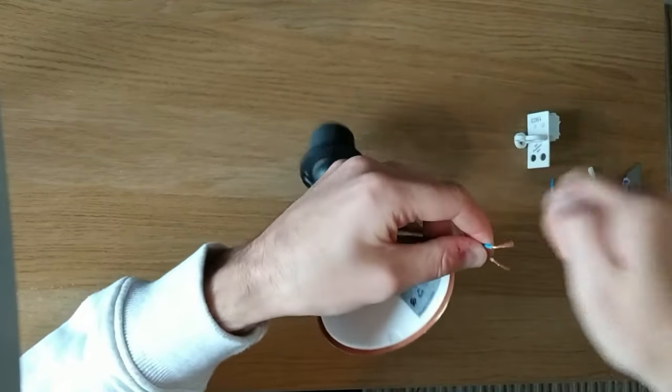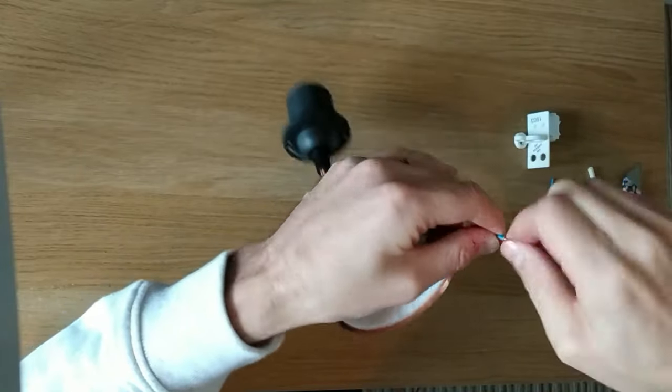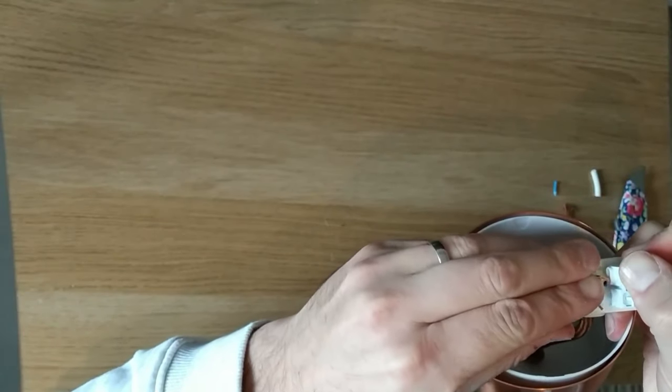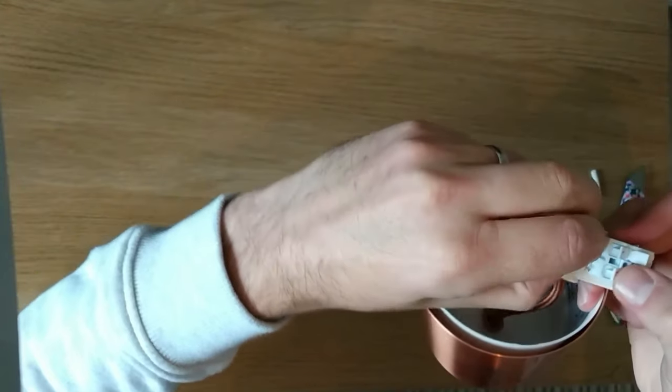Give the internal copper wires a little twist to make it easier to get into the fitting, before putting the brown into the live and the blue into the neutral by pushing down on the quick easy release buttons.